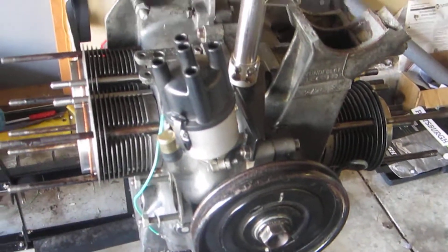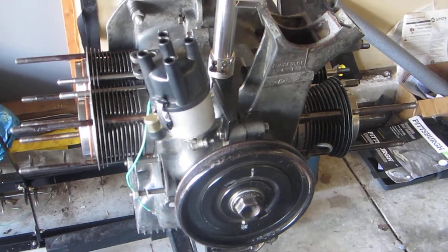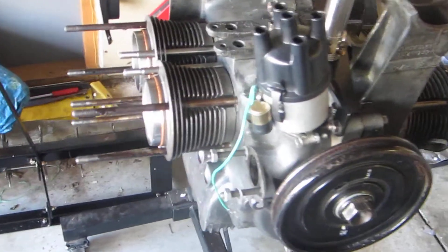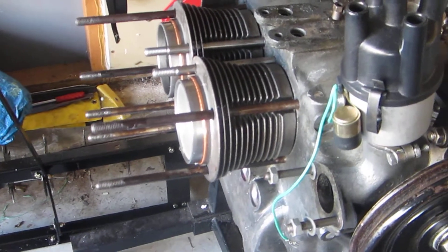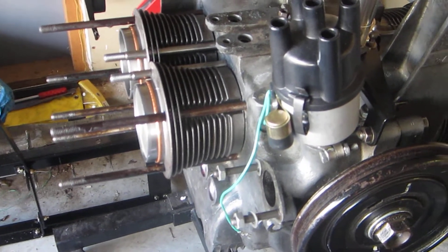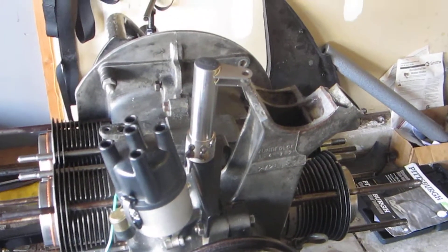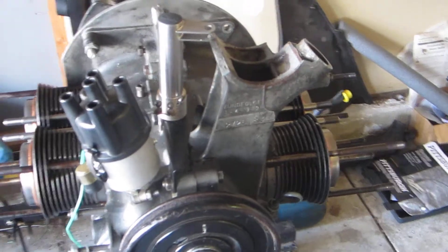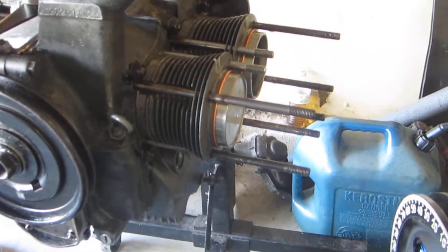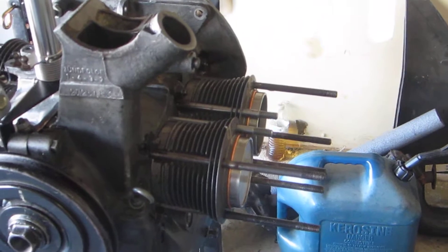In the next shot here we have the Okrasa 36 horsepower engine that I'm attempting to work on. You can see it's got a 009 distributor. These pistons and cylinders are Wolfsburg West stock 77 millimeter — they're brand new. On top you see a bell crank; that's going to be part of the Okrasa kit, which I'll show some components of again in this video or another if I don't run out of recording time on this bad camera.